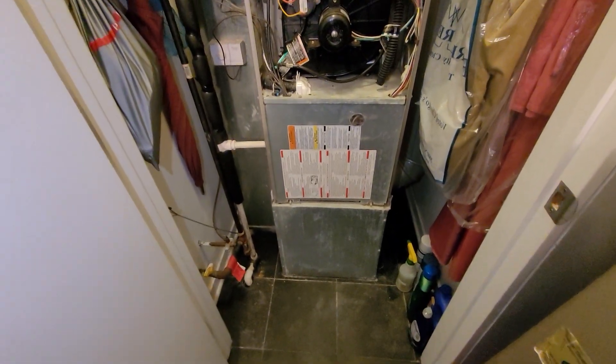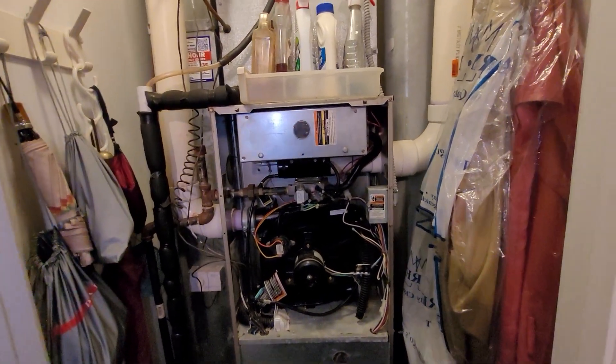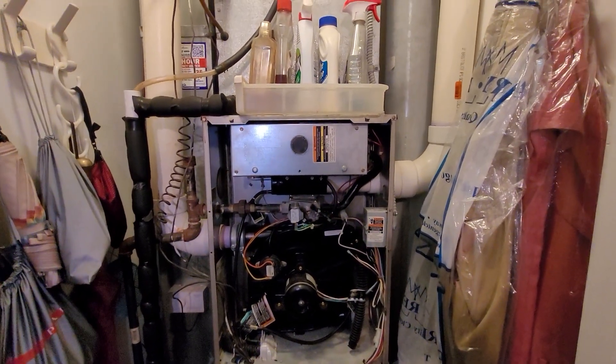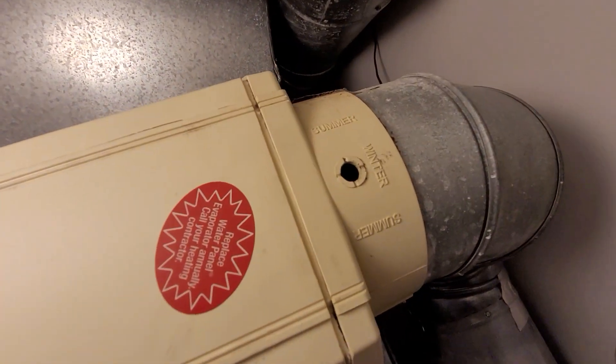Hi guys, Aaron here. We're looking at a 17-inch wide 90% furnace — this is 80,000 BTUs. I seriously doubt it needs to be that big. We've got a broken humidifier up here.